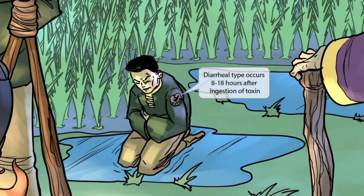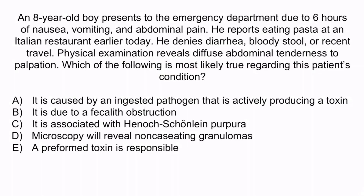Now let's do a question. An 8-year-old boy presents to the emergency department due to 6 hours of nausea, vomiting, and abdominal pain. He reports eating pasta at an Italian restaurant earlier today. He denies diarrhea, bloody stool, or recent travel. Physical examination reveals diffuse abdominal tenderness to palpation. Which of the following is most likely true regarding this patient's condition? A. It is caused by an ingested pathogen that is actively producing a toxin. B. It is due to a fecolith obstruction. C. It is associated with Henoch-Schönlein purpura. D. Microscopy will reveal non-caseating granulomas. Or E. A preformed toxin is responsible.